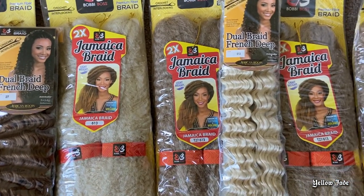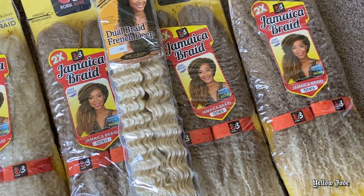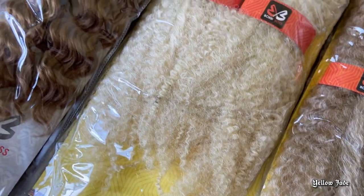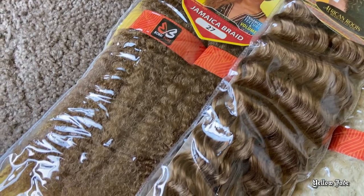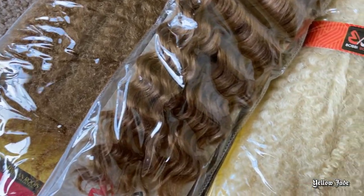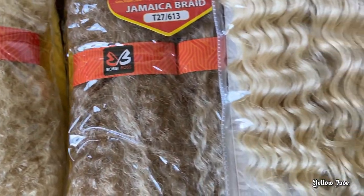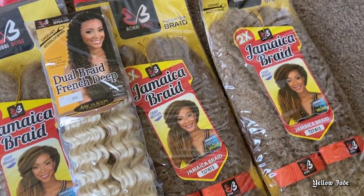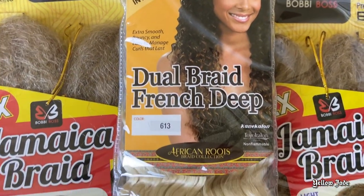Overall, I went ahead and spent roughly about $40 on this style and I had some hair left over — actually a complete full pack — so this style is definitely under $40. I got color 27 in the Jamaican braid as well as 613, then three more packs for a mixture of both, and I felt like this color combination looked so damn beautiful.